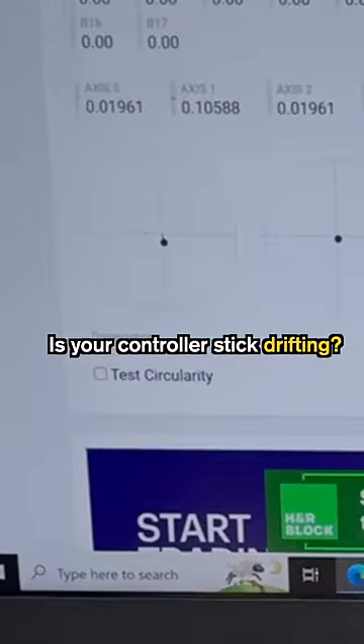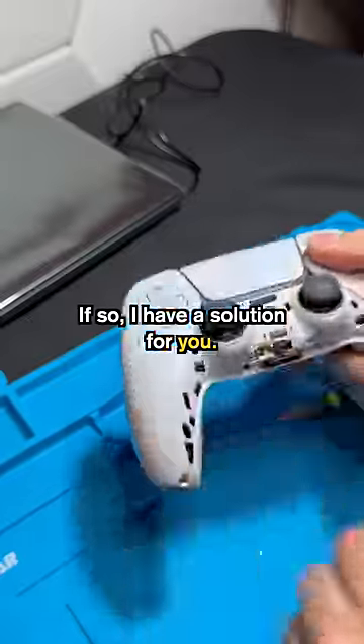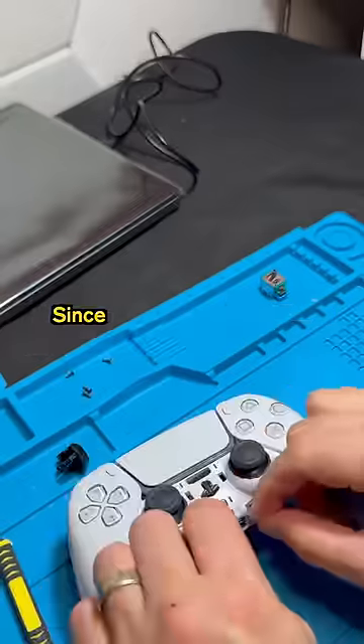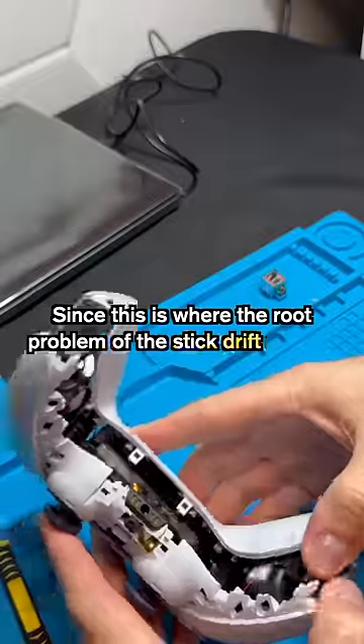Is your controller stick drifting? If so, I have a solution for you. Open the controller up until you access the analog stick modules, since this is where the root problem of the stick drift occurs.